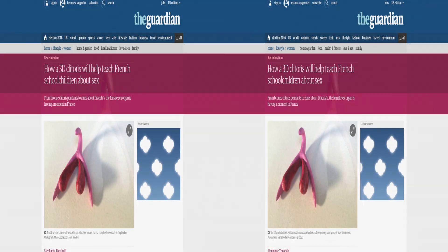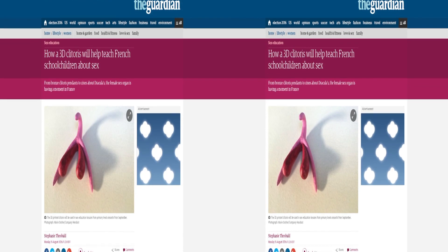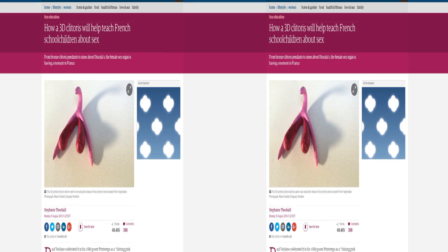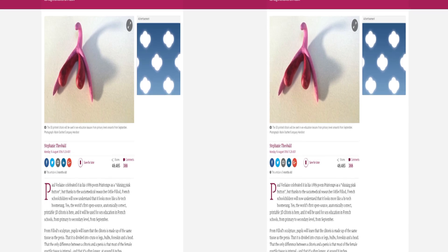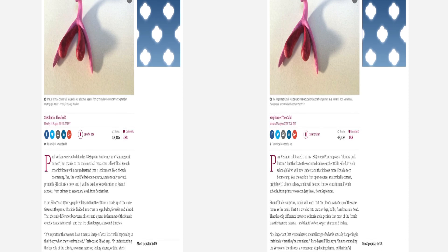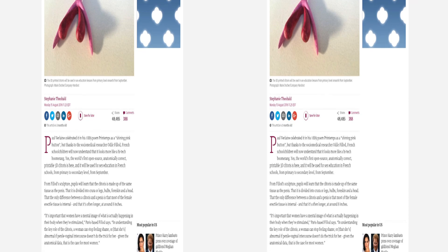Thanks to the socio-medical researcher Odile Philode, French schoolchildren now have the world's first open-source, anatomically correct, printable 3D clitoris used for sex education in French schools. That's where we started modeling this from at Montgomery College — looking online at 3D clitoris models. There are a lot of things that French children are learning in primary and secondary schools that people in colleges and adults still need to learn.